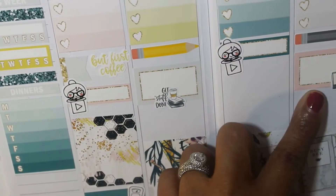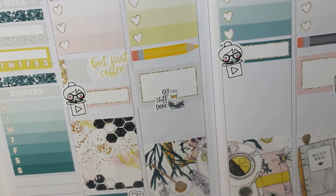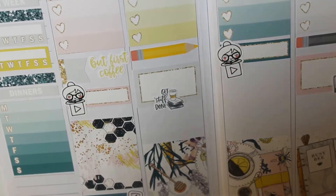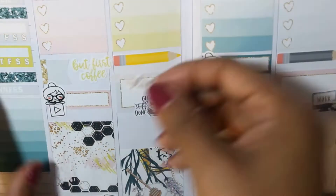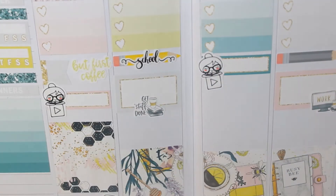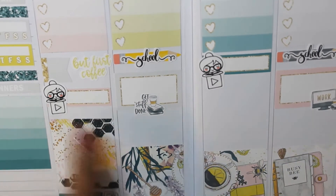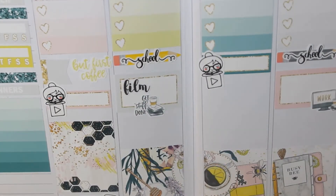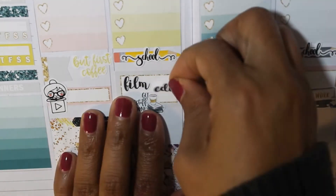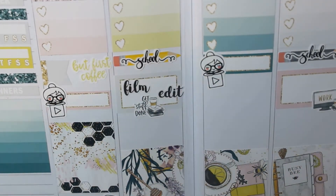I was a bit at a loss. I'm putting another half box down on Thursday for doing YouTube stuff. And then that work sticker and that get stuff done — and I have the school script stickers layered over the pencils. Those are from the Planner Shack, and those film and edit script stickers are from the Planner Shack as well.